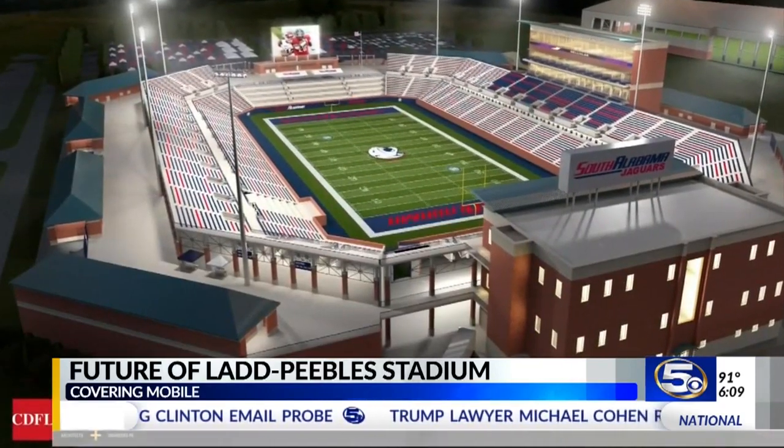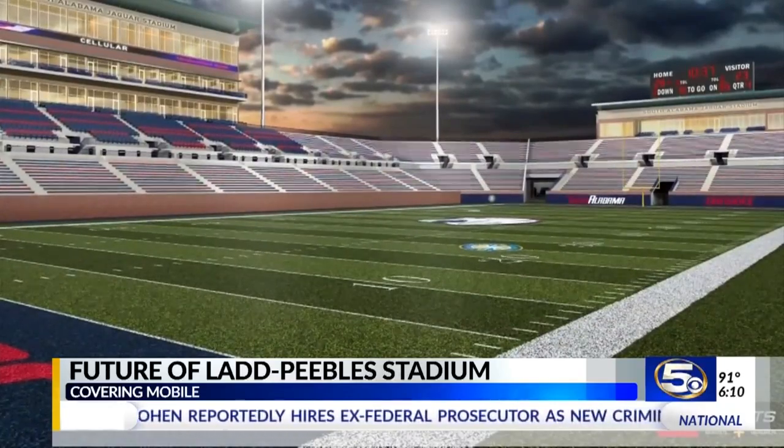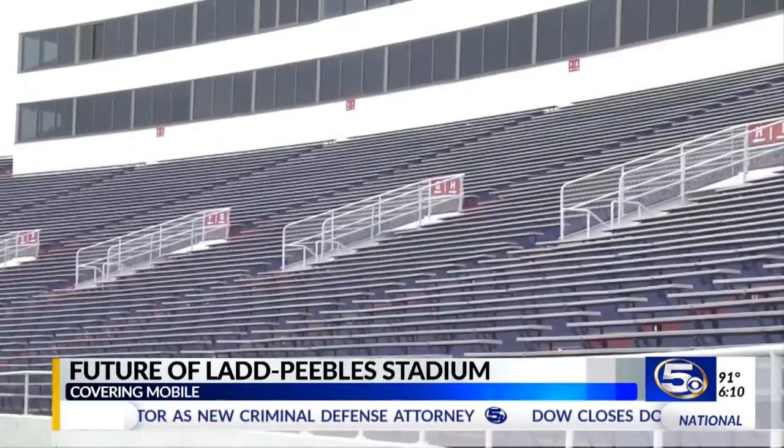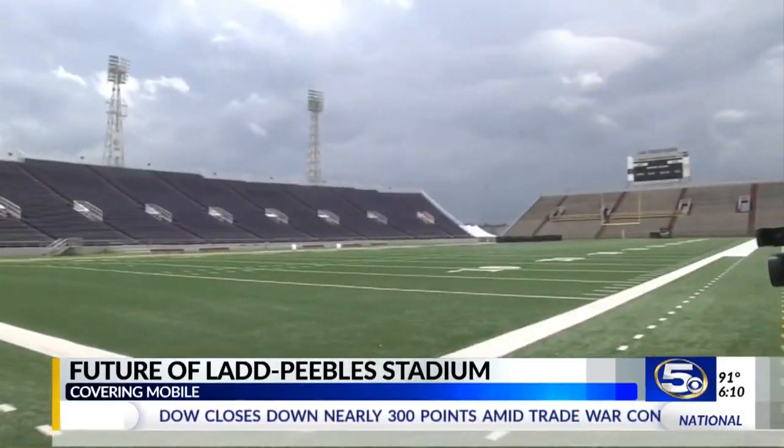The mayor says it would be cheaper to give South Alabama $10 million — $500,000 a year for 20 years — for their new on-campus stadium that could be used by the Senior Bowl and the Dollar General Bowl, and then tear down Ladd and build a new 5,000-seat high school stadium in its place. It's a much better proposition, purely financially, to fund the USA Stadium than it is to try to do the maintenance on this stadium.